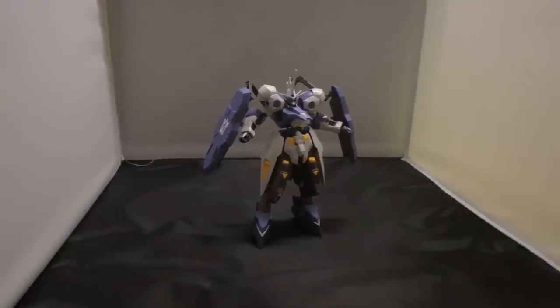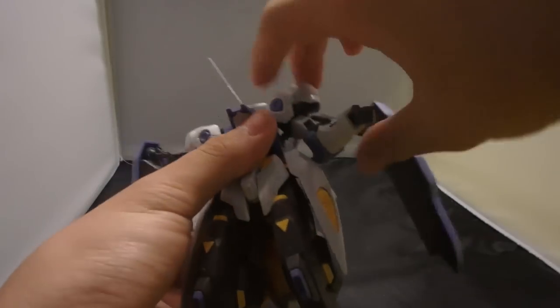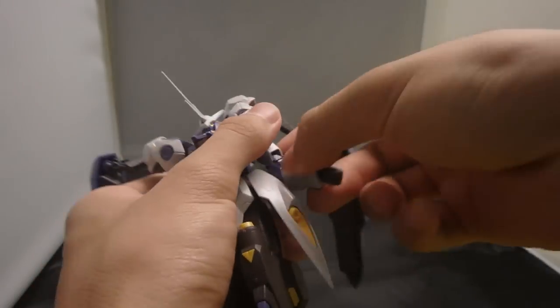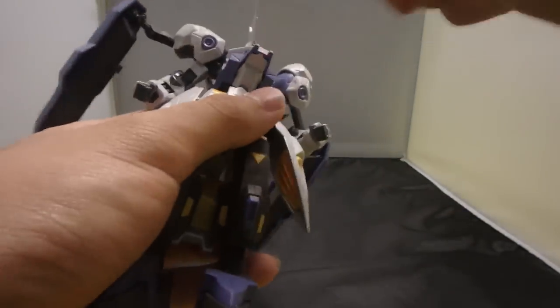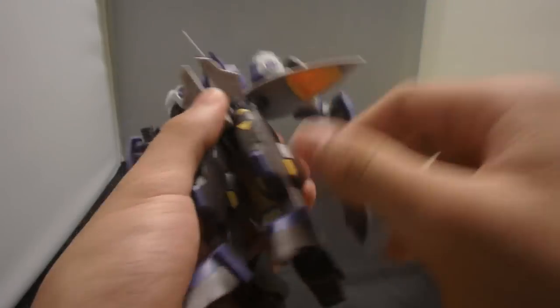For the articulation of this guy: the head is on your typical double ball joint, nothing special. The arms are on your regular ball joints — the shoulder armor can come up, they can go out. The arms have a bicep swivel, single-jointed elbow, and ball-jointed wrist. There's a bar at the torso and swivel waist. The front skirt can move, side skirts can move, but the back skirt doesn't move at all.